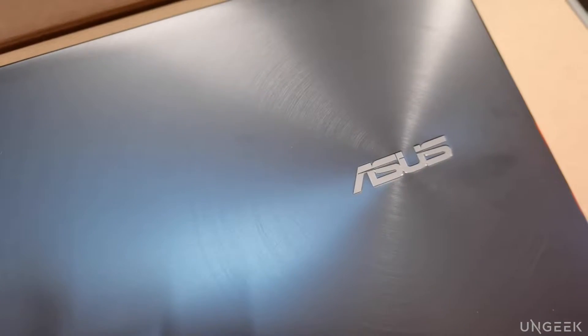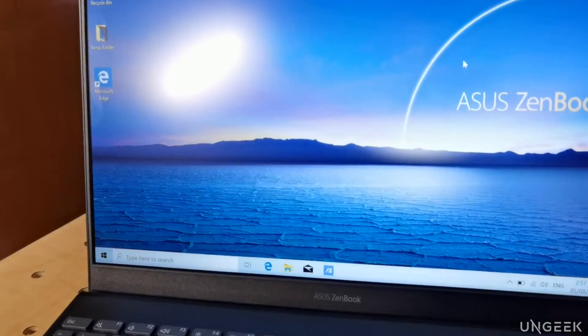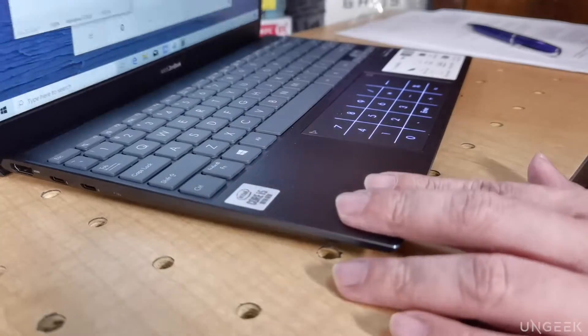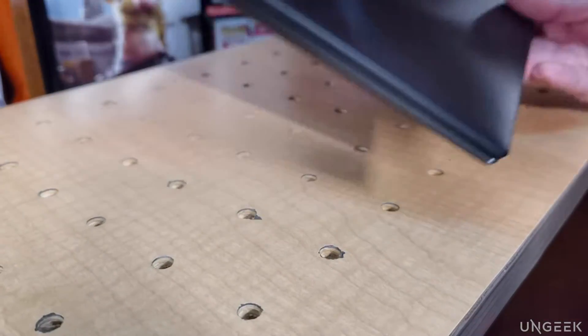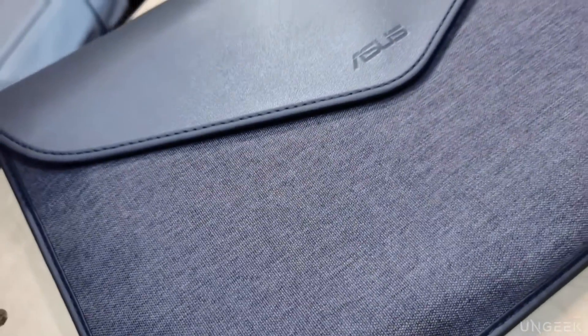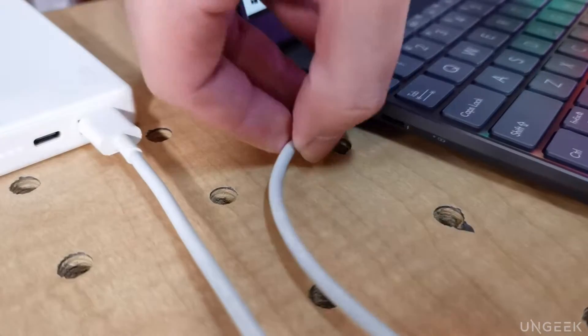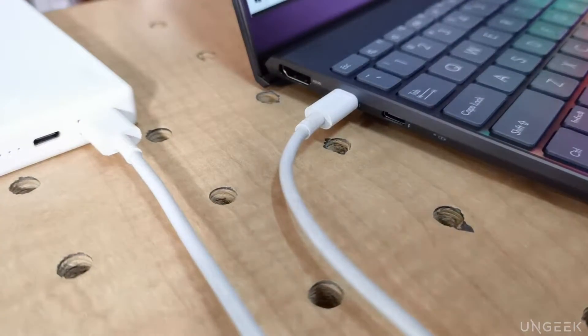So if it's not for gaming, what's the purpose of the ZenBook 13? Well, as an ultrabook, its first priority is portability. This is for young executives that are on the go and may need a device that can last them the entire day — or the entire trip, once air travel is permitted. The ability to charge the laptop via a portable power bank is in itself something amazing already.